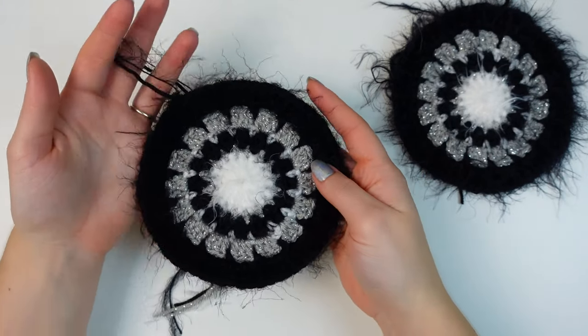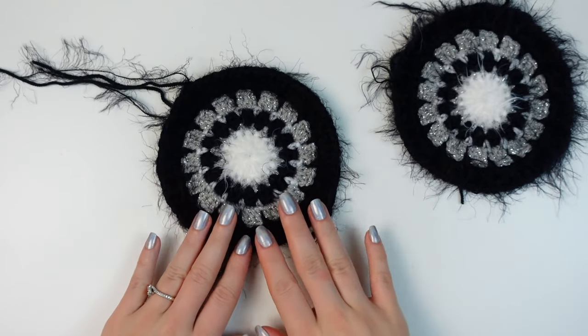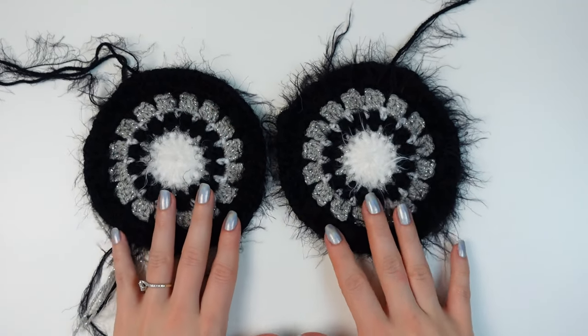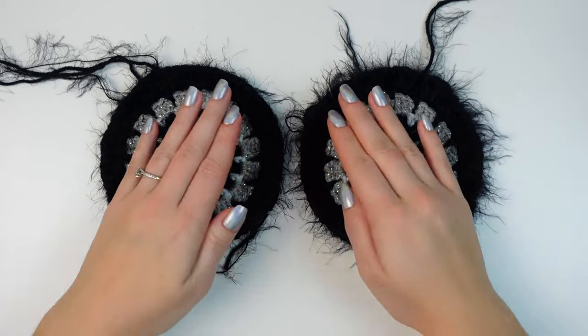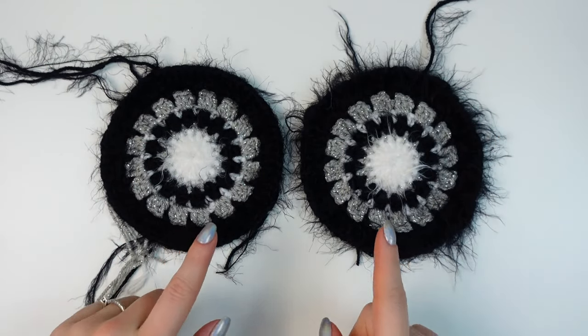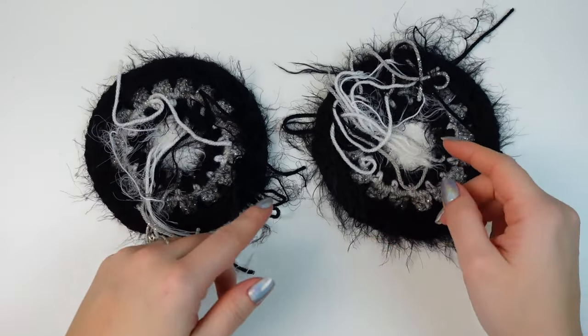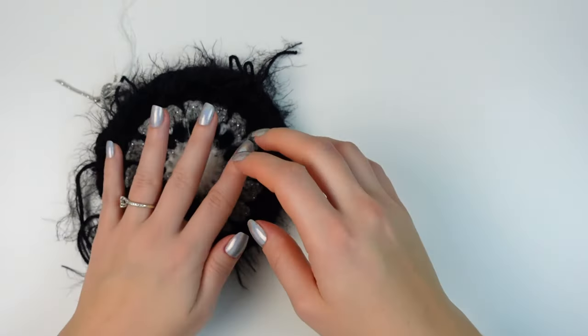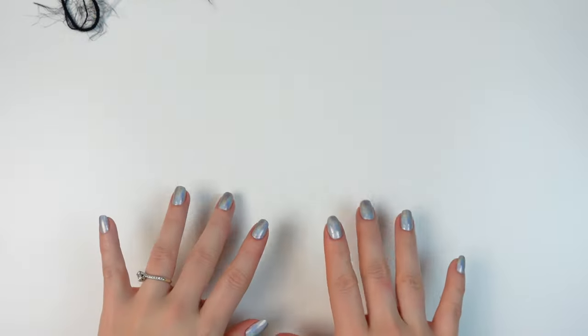Here's the circle now completed — this is how it turned out. Once you make one, go ahead and make the second one. Now we have the outside of our ear warmer done. We still have to make the back, and you can do the weave-ins now. Let's put this aside and make the other two circles.